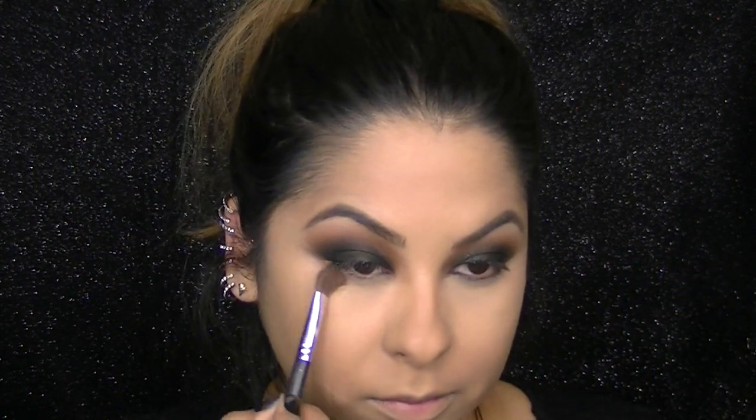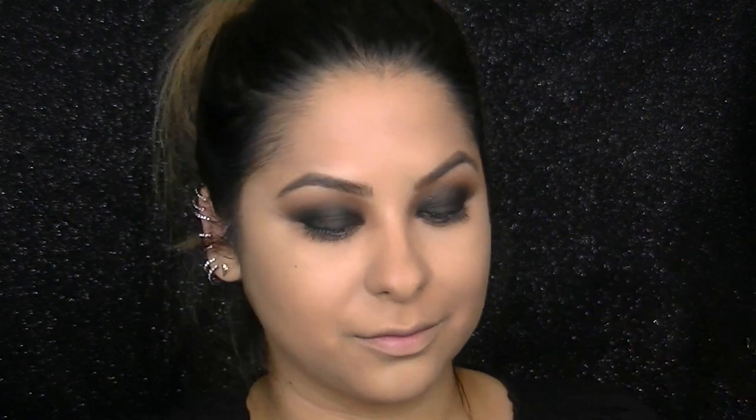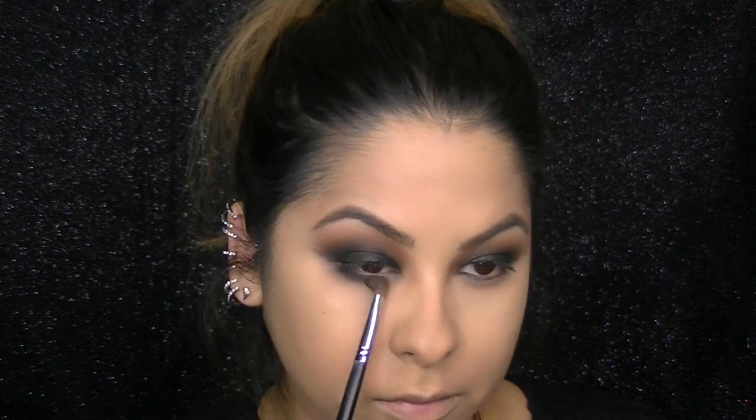I'm going back to the Creme Brulee eyeshadow with an angled brush and sweeping this underneath my lower lashes. Then I'm taking that black eyeshadow again and sweeping it underneath my lower lashes as well, pulling it out just to smoke up the look. This is LA Girl's Glide Gel Liner in Very Black and I love putting this in my waterline because the pigmentation is so intense and it won't smudge at all.